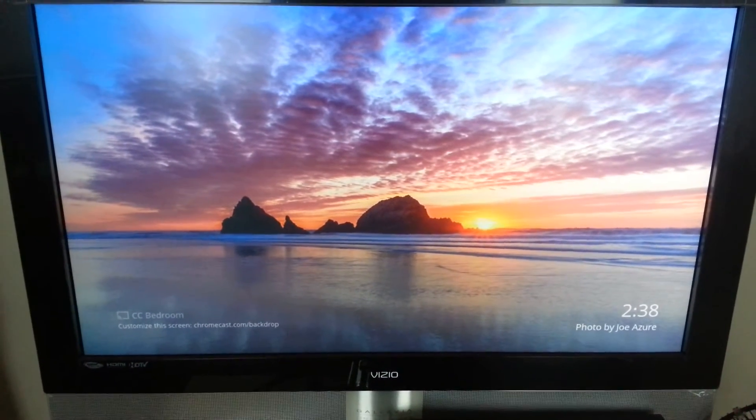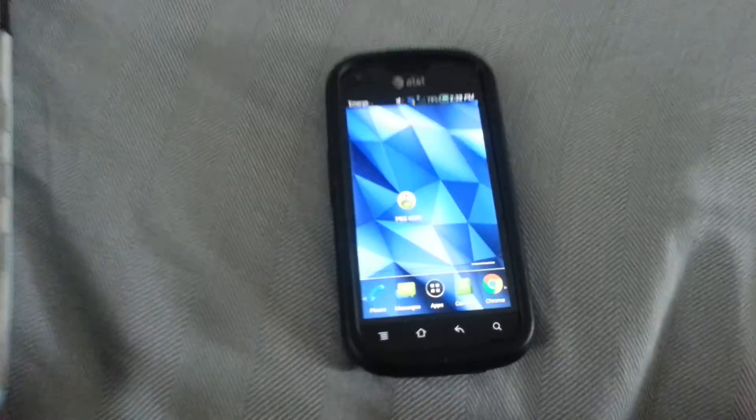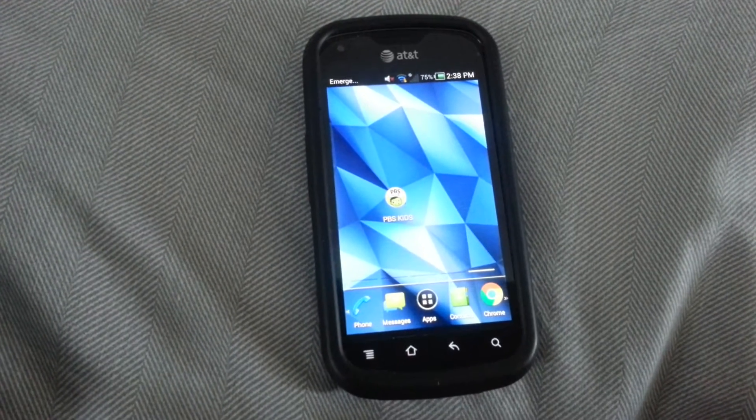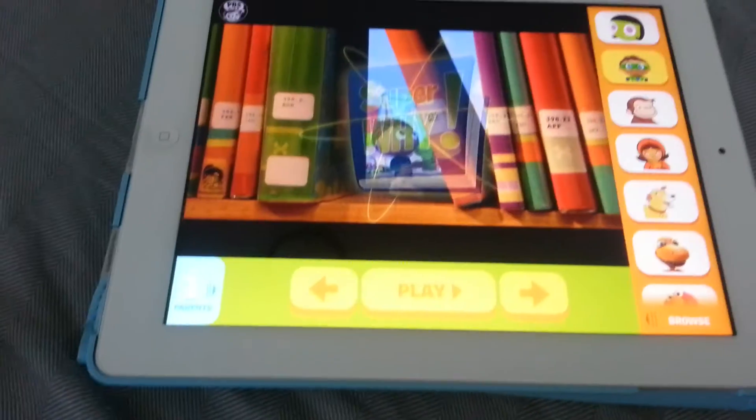Here's my TV with Chromecast, and here's my iPad or Android device with PBS Kids. I have an 18-month-old child who started watching PBS Kids. The nice thing is you can press the Chromecast button and cast to your TV. The only thing is it's not exactly straightforward.